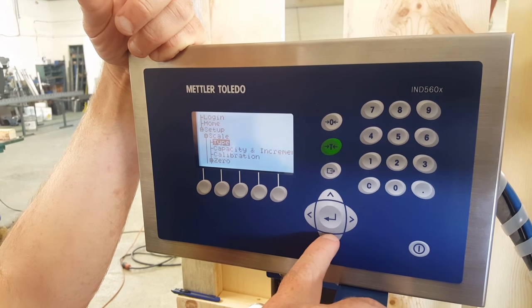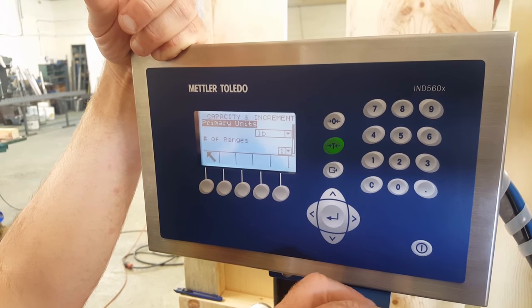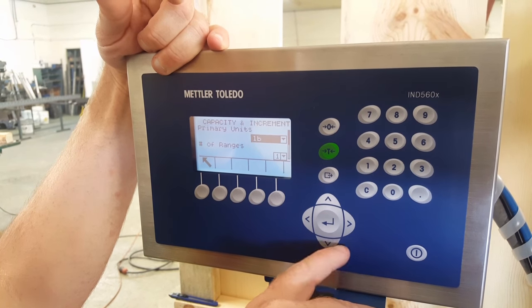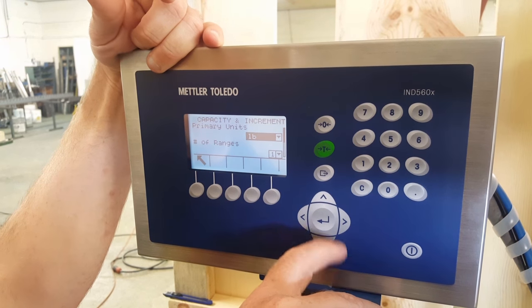Then you're going to go to capacity by scrolling down once. Press enter. Primary unit — typically it's going to be pounds, could be kg. If you want to change it, scroll up or down to get the desired setting.